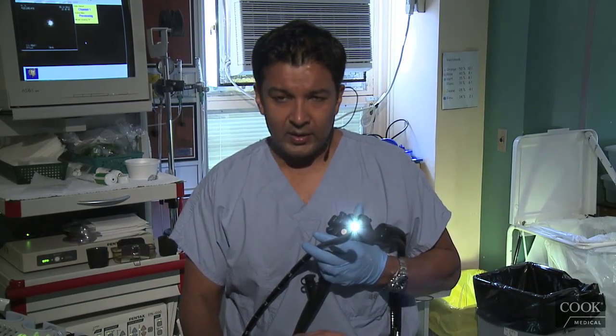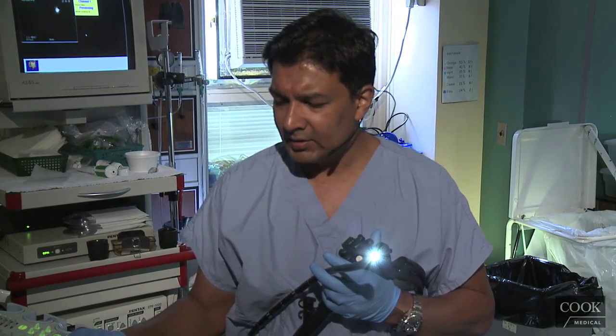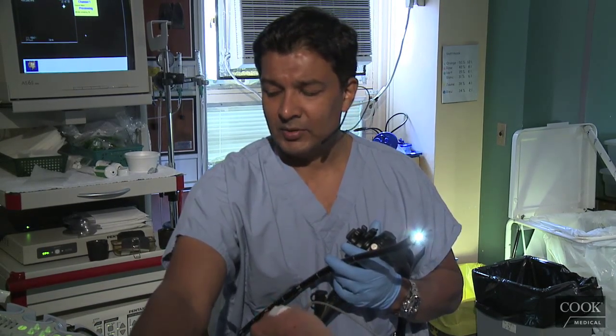This is a young lady with what apparently looks like alcoholic pancreatitis. She's got some probable pseudocysts on the scan, slightly elevated Alkphos, so they just wanted to make sure her biliary system is clear.